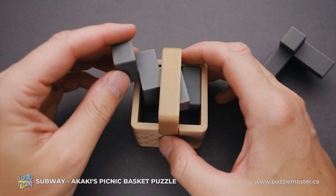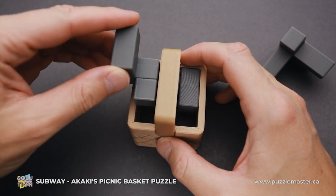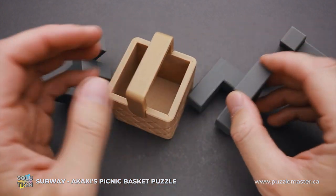What you have to do is move the piece here, rotate it like this, and then do this kind of rotation and remove the piece. That was unique. And then the last piece is quite easy to remove from the frame.